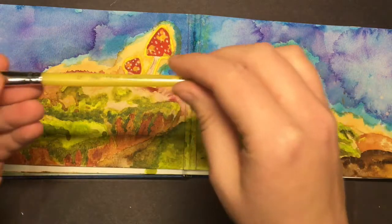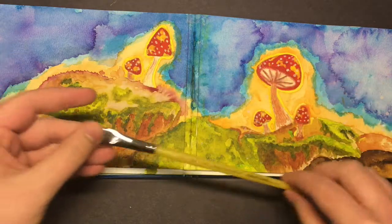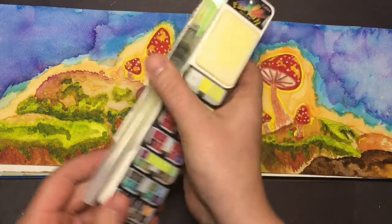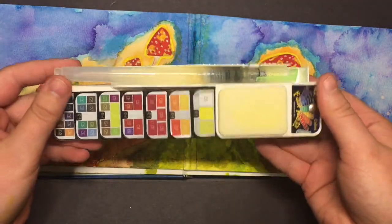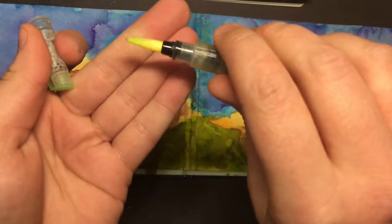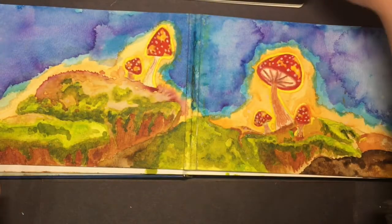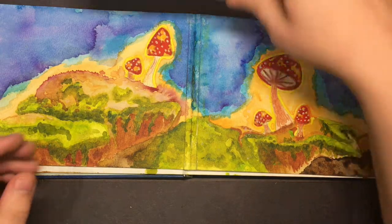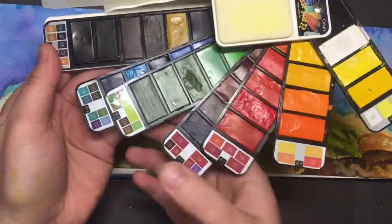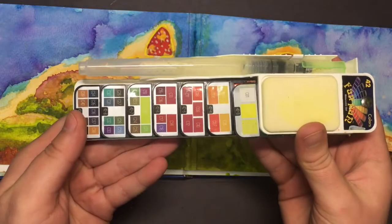It was super easy and super fun to make. I used only two brushes: this Creative Inspiration half-inch brush, and then I also used the fan pan brush. This is the fan pan set and it comes with a water pen — you fill it up with water and can use it that way, or you can just use it like a regular watercolor brush, which is what I did because I'm old-fashioned. These are what the colors look like in the fan pan.